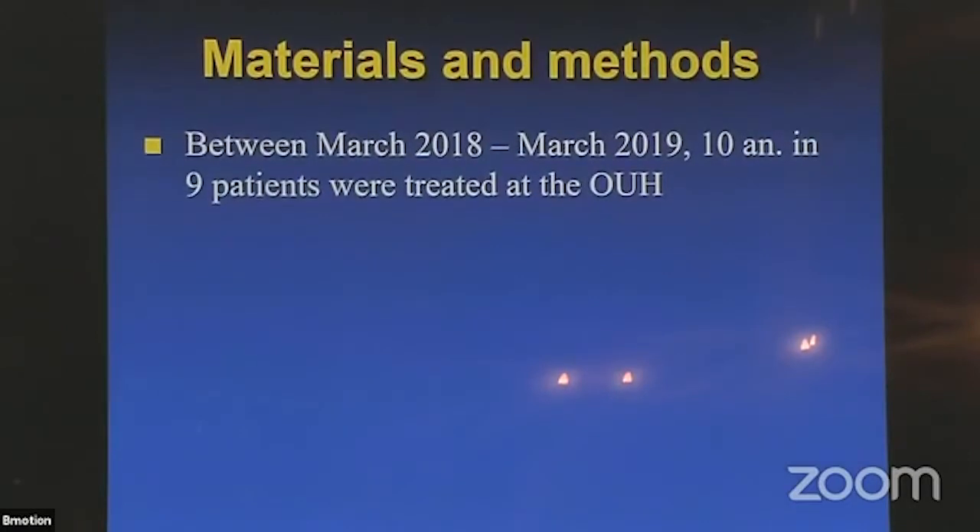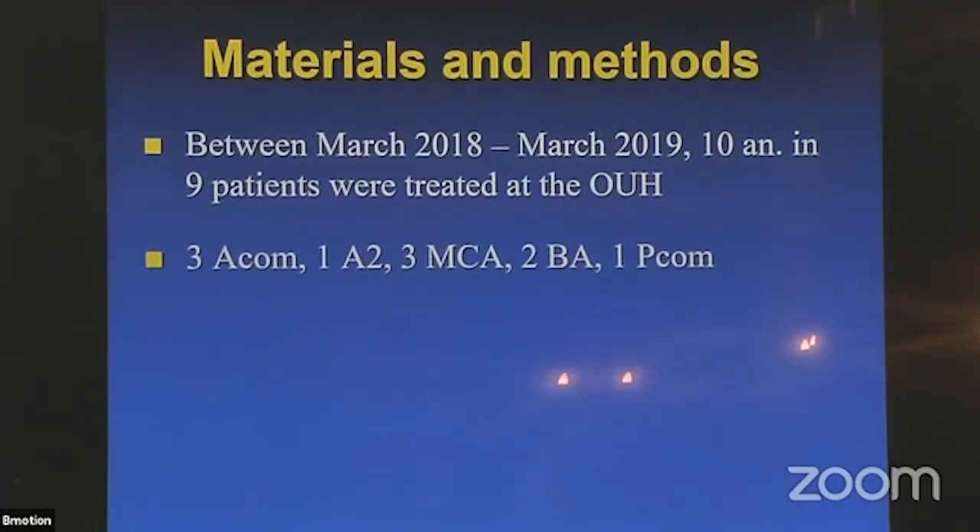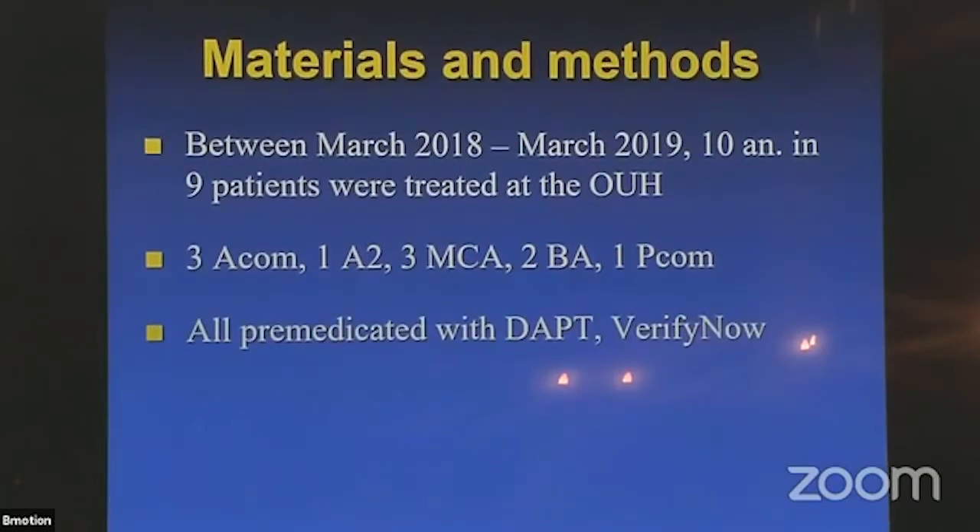In total, 10 aneurysms were treated in Odense in 9 patients — 3 ACOM, A2, MCA, basilar tip — so everywhere. I started using the Stryker XT27 microcatheter. It's a little bit soft, so if the access to the aneurysm is angulated and not direct, it's better to use a Via or the Marksman. I learned this during the learning curve. I premedicate all patients and perform platelet function testing.